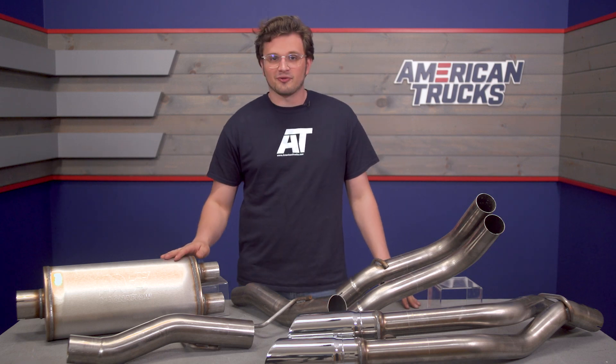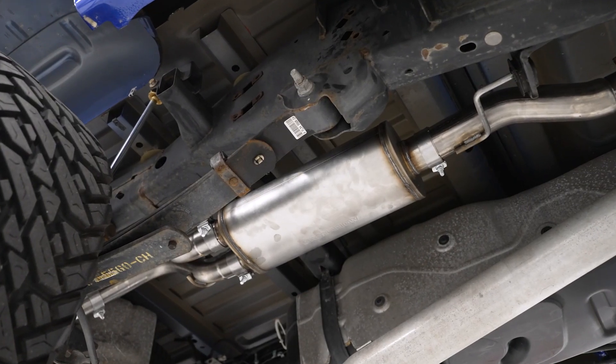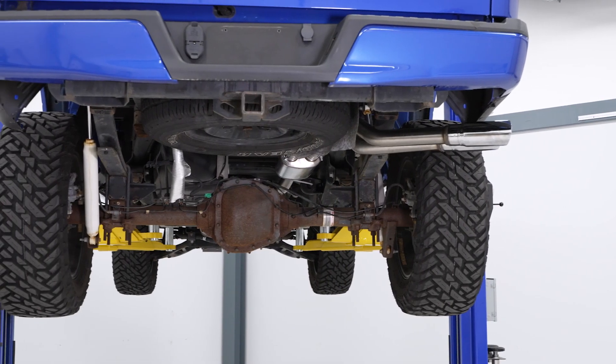This system is straight through and it's only got one muffler, so you're definitely going to get a lot more noise out of this. This exhaust exits on the passenger side right behind that rear wheel, so you're going to hear a lot more noise in the cab than with a rear exit that would leave the sound behind the truck as you drove away.